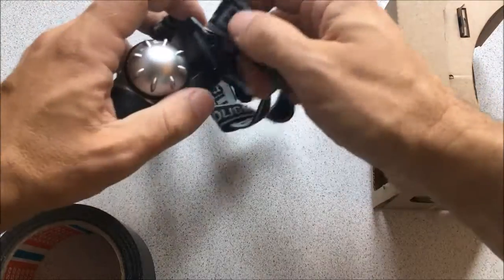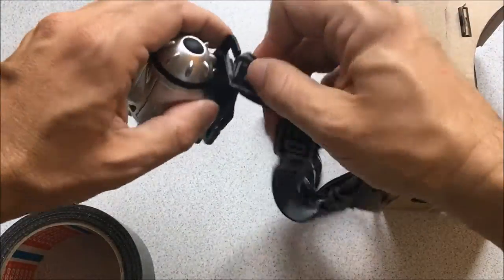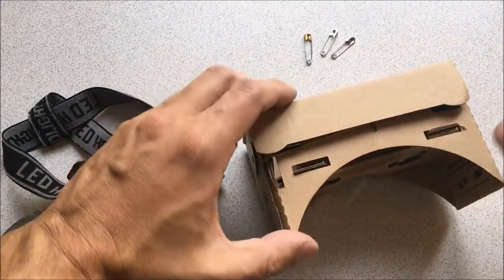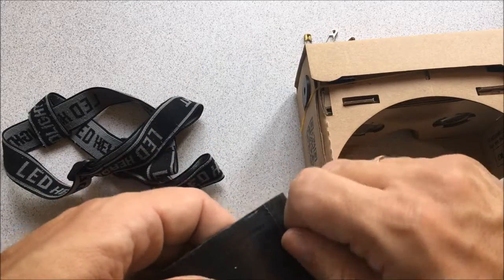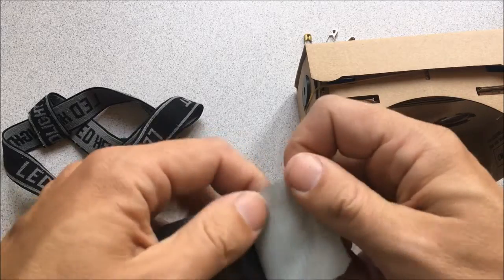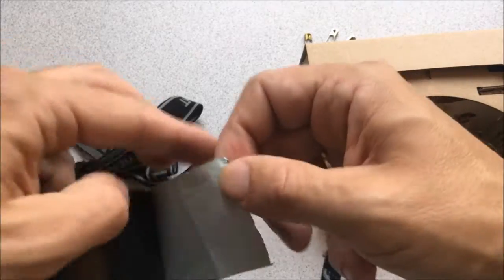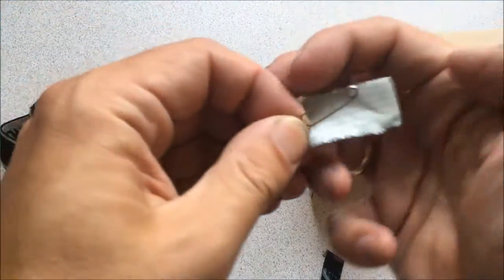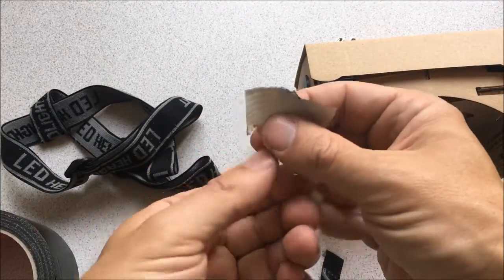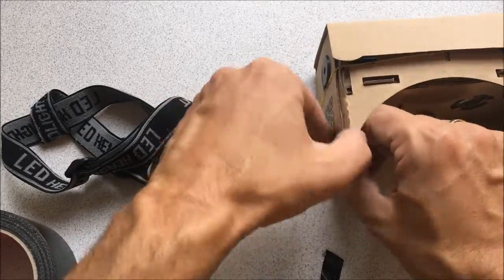I had this Google Cardboard clone in my basement for quite a while and had some fun with it with the iPhone. Just recently I got the idea that I could convert that into a first-person view goggle assembly for the Cheerson CX-10W. I also found this nice rubber headband from one of the kids' broken LED headlights, and I'll just use safety pins to attach those to the goggles.